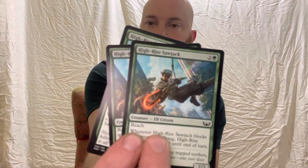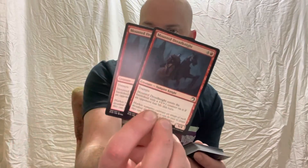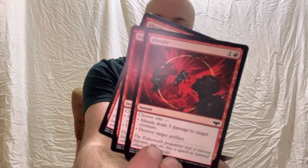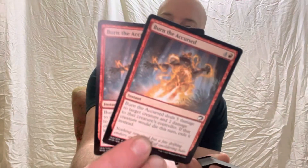High Rise Sawjack, an elf citizen — three of those, a really cool creature card. We've got Spore Crawler, a fungus-type card — three of those. Mounted Dread Knight, a Vampire Knight — two of those. We've got Flourishing Hunter, a cool wolf spirit card — I've got one in my Magic the Gathering Arena and it's really cool. You actually have two of the Flourishing Hunters. Witch's Web, an instant — three of those in the deck. A Braid — three of those, another instant that lets you choose three different options, a really cool card to have. Burn the Accused, another instant — two of those in your deck.